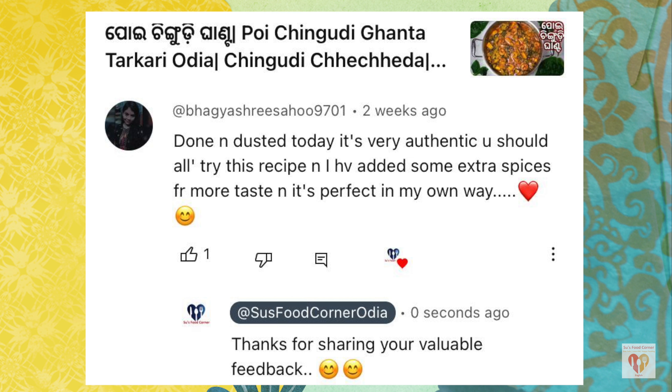Thank you so much, Bhagishri! She commented on the recipe of a traditional Oriya dish — prawns mixed with vegetables — and it turned out super yummy. I'm so glad you shared this feedback; thank you for letting me know.